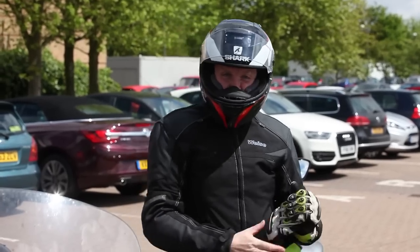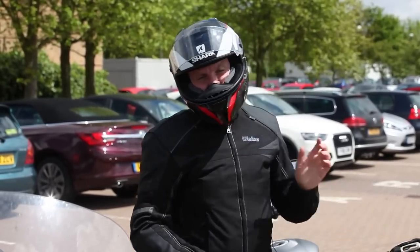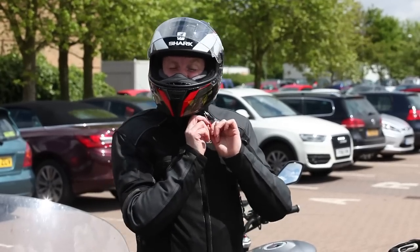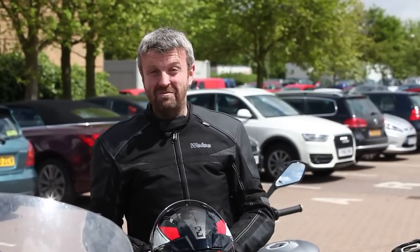I think that saves about 12 seconds every time you take a helmet off and put it back on again. If you do that twice a day for the next, say, 30 years, my basic GCSE maths tells me you'll save 72 hours — so three days not spent faffing around with D-rings.